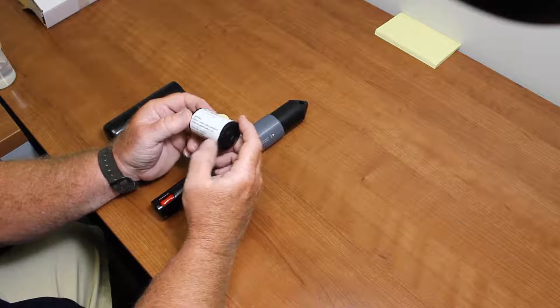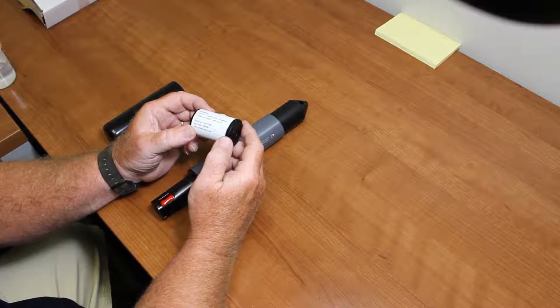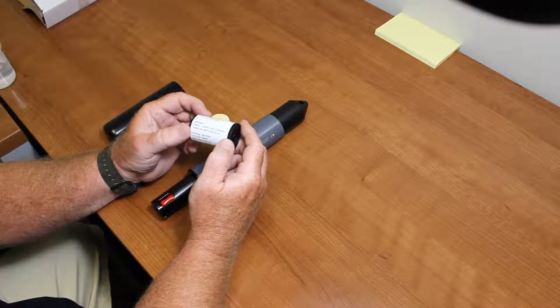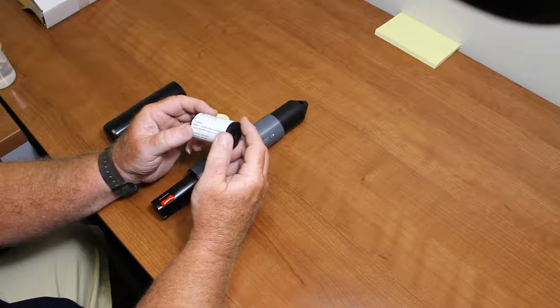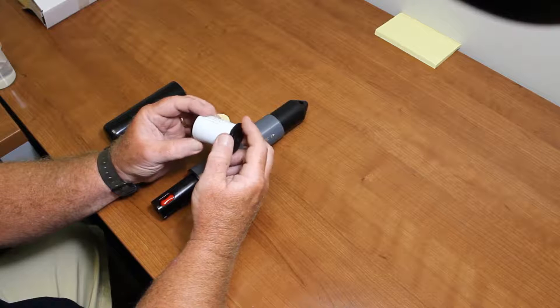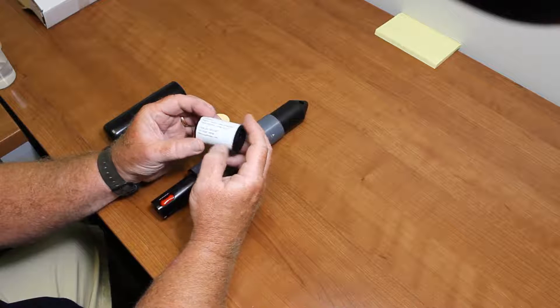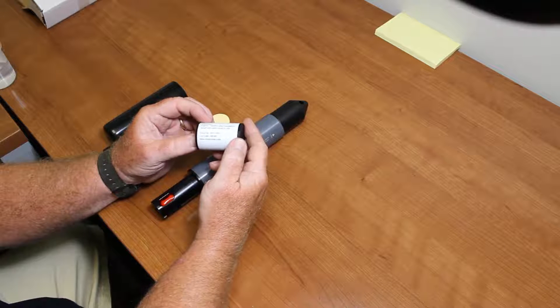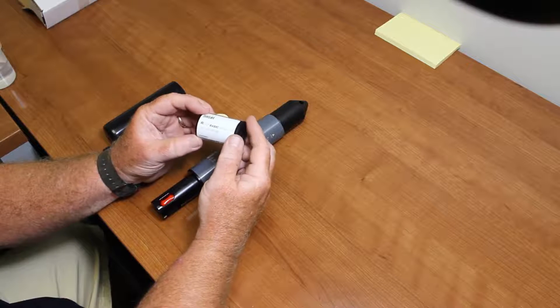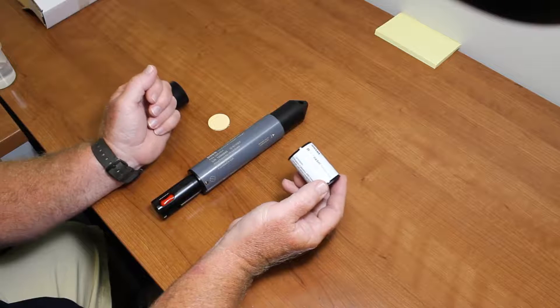This has a six-month life once it's activated. We give you an extra month, so it's seven months. But it will let you know in the software if the cap is expired. You can see here it says installed by 10/31/2017 right on the housing. This is a brand new logger right out of stock.